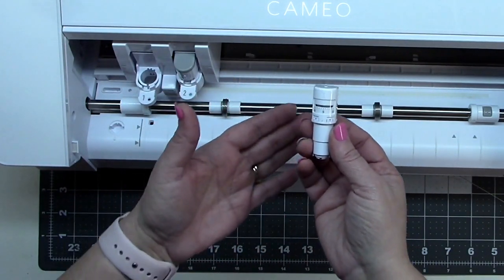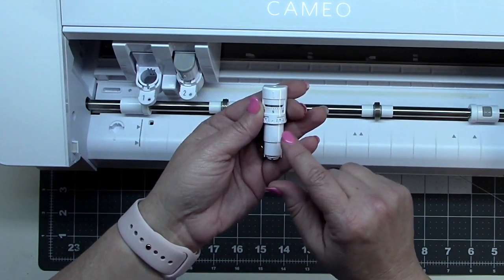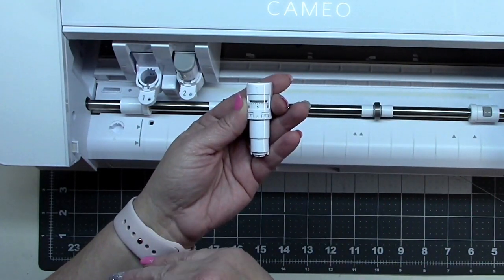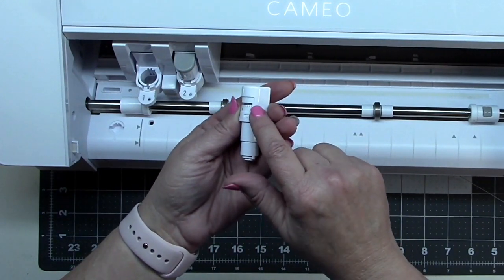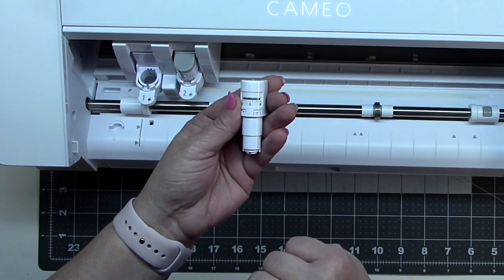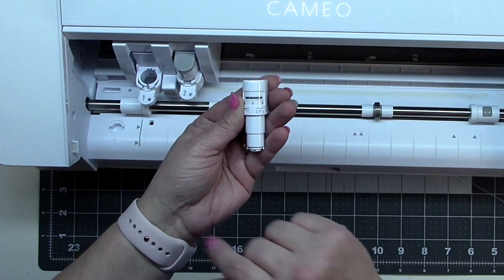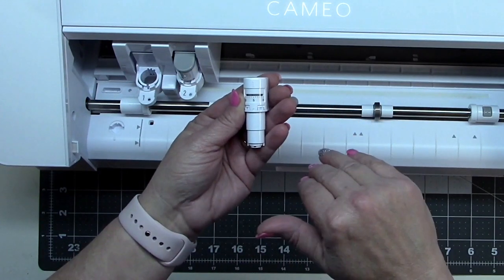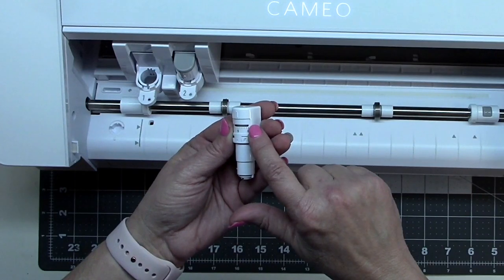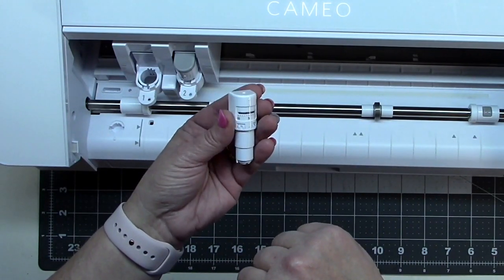I don't have a Cameo 3, so the differences I'm describing are based on my reading. With the Cameo 3, the auto blade would click down and then click up. With this one, it moves far to the left and clicks once, moves all the way to zero, then moves a little to the right and clicks the number of times needed for the blade depth. So if you're doing a score line versus a cut, it can do cutting, then go all the way over, push down once, go back to zero, tap up to two, then go ahead and score.